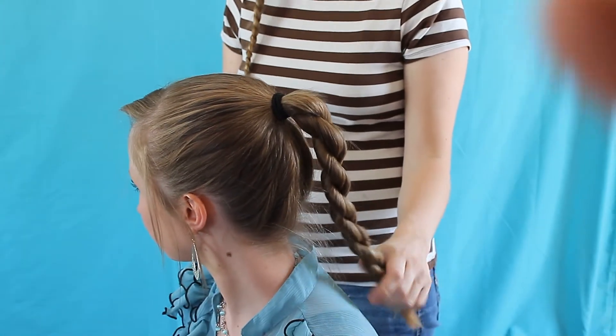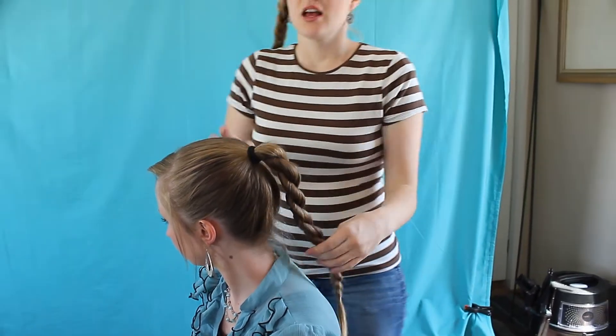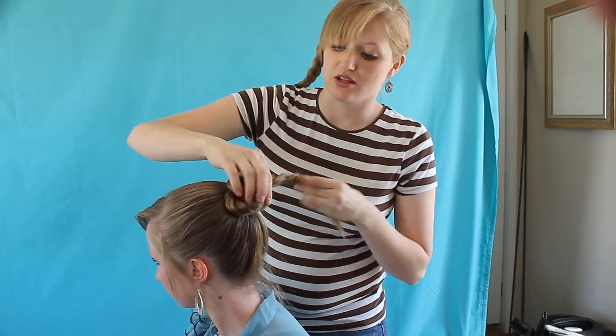The thing that I love about this twist is you can turn it into a bun so easy. I mean it's just a couple minutes is all that it takes to make this bun.